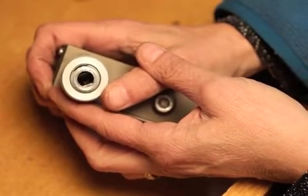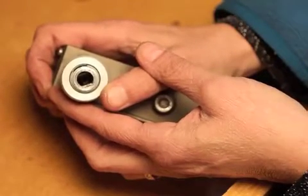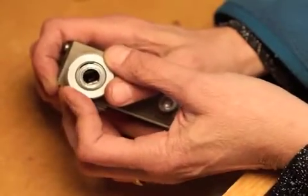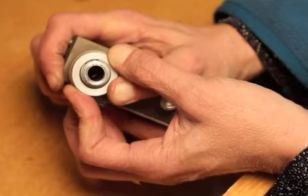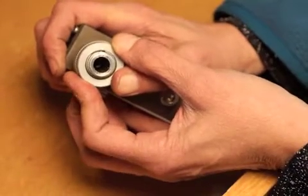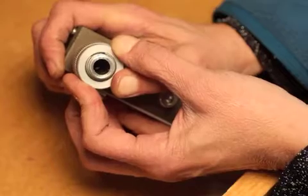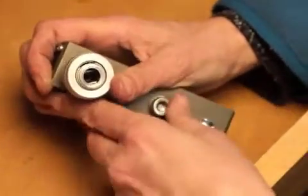Here's the Wolf belt sander. I'm going to show you how to attach the flex shaft to it. If you notice the quick change collar — if you push this collar back, there are two pins in there. When you push the collar back toward the belt sander, it releases those pins.